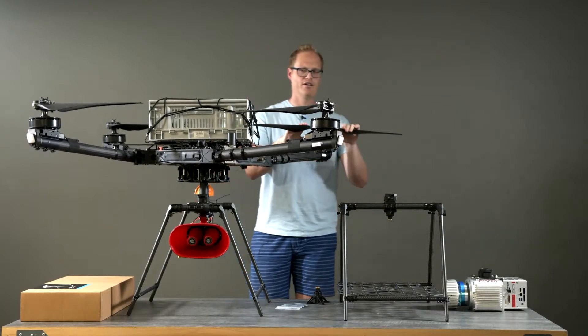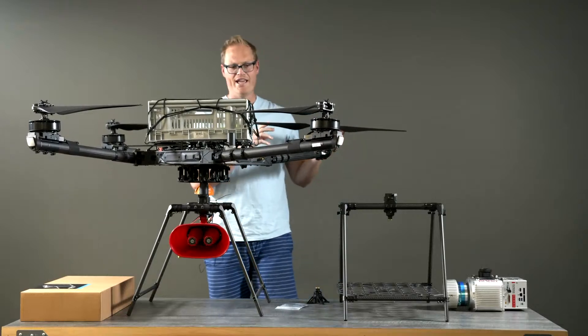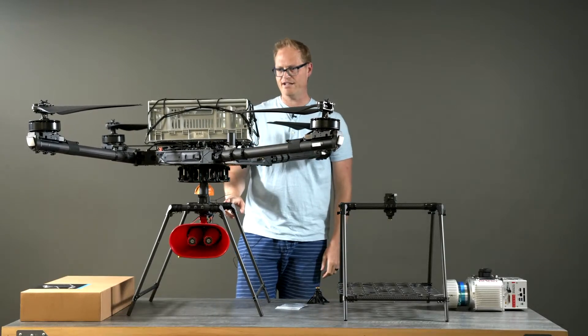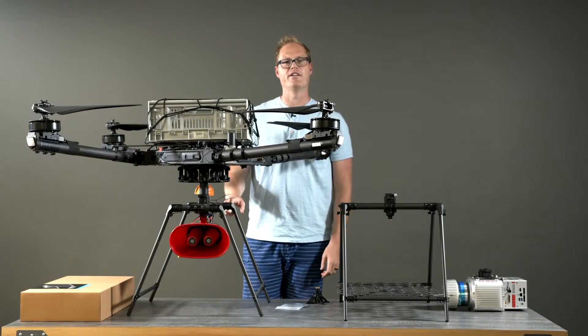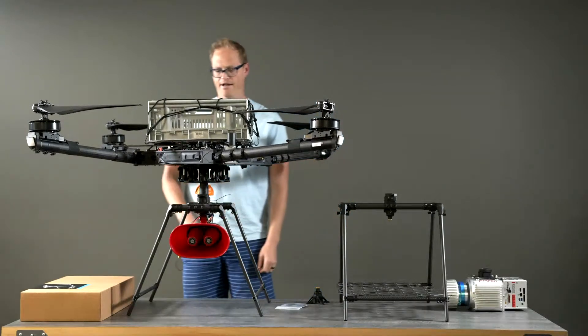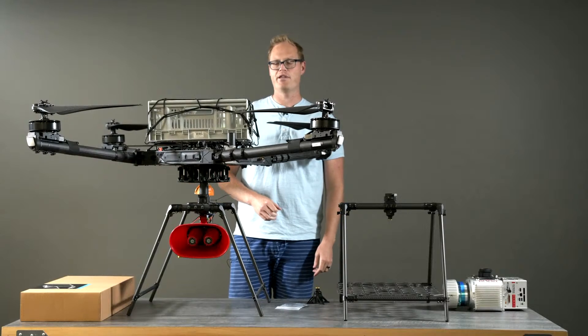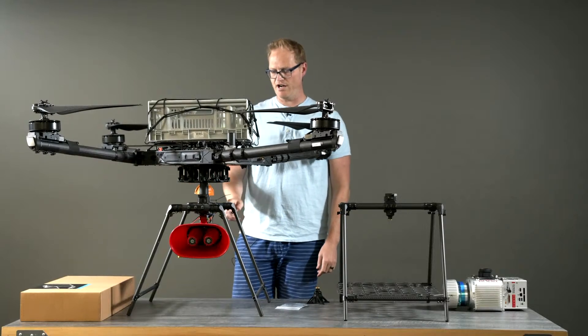Today we just launched the cargo landing gear kit for Alta X. I just wanted to briefly go over it and highlight some of the features. There's a bunch of different variations and variants that you can set this thing up with, so I just wanted to talk through them and give people a brief overview, and then answer any questions.